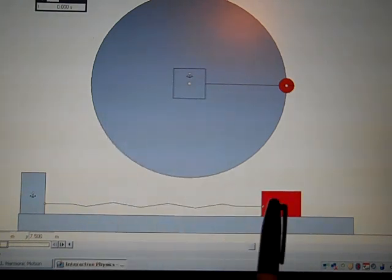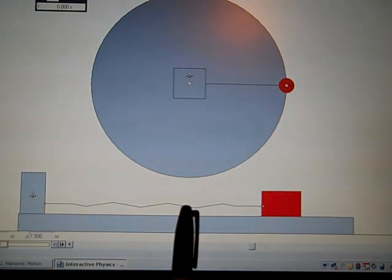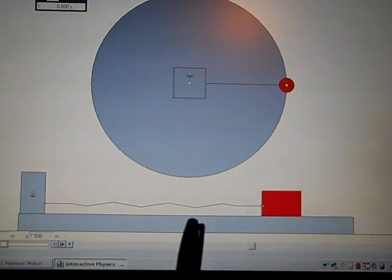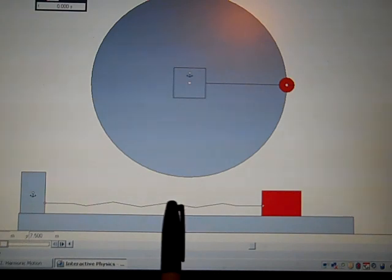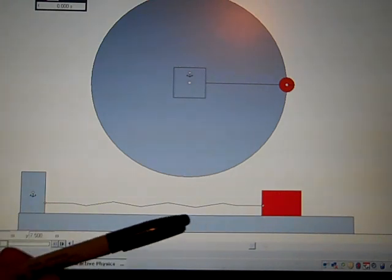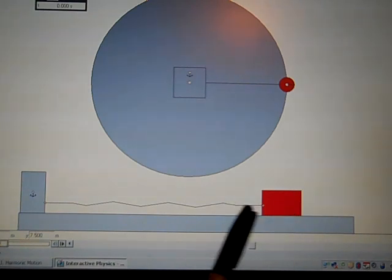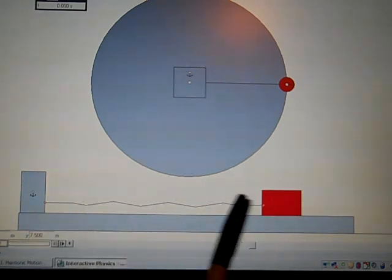When I hit run, this thing is going to get pulled this way because the spring is pulling it. When it hits the equilibrium position, even though it doesn't have any force on it at that point, it will have gained some velocity. Its momentum is going to carry it forward, it will start to compress the spring, which means the spring will push back the other way. So it will just oscillate back and forth — we call that motion simple harmonic motion.